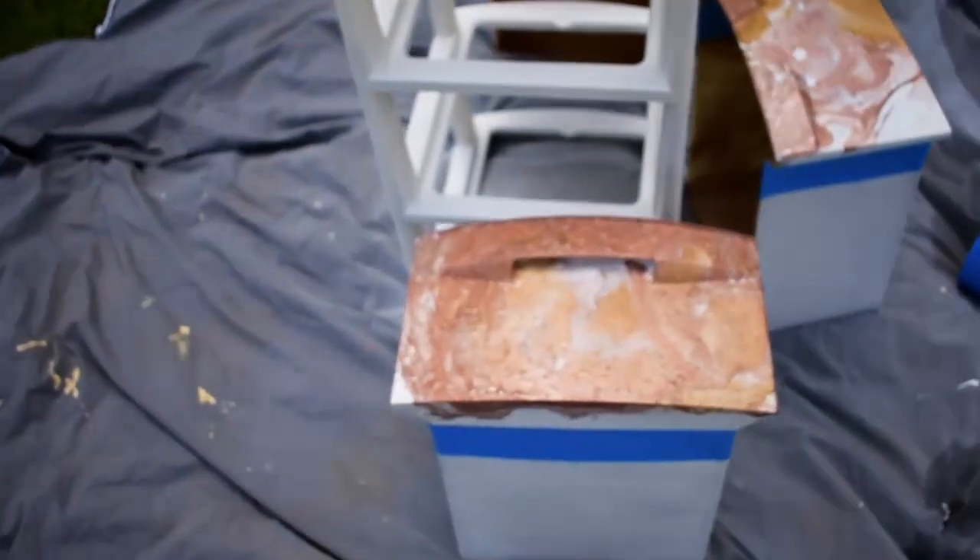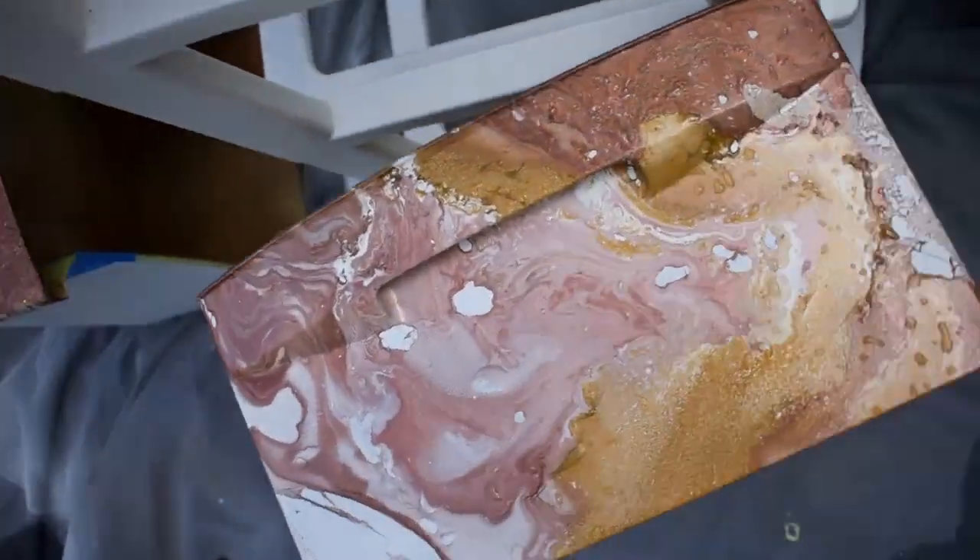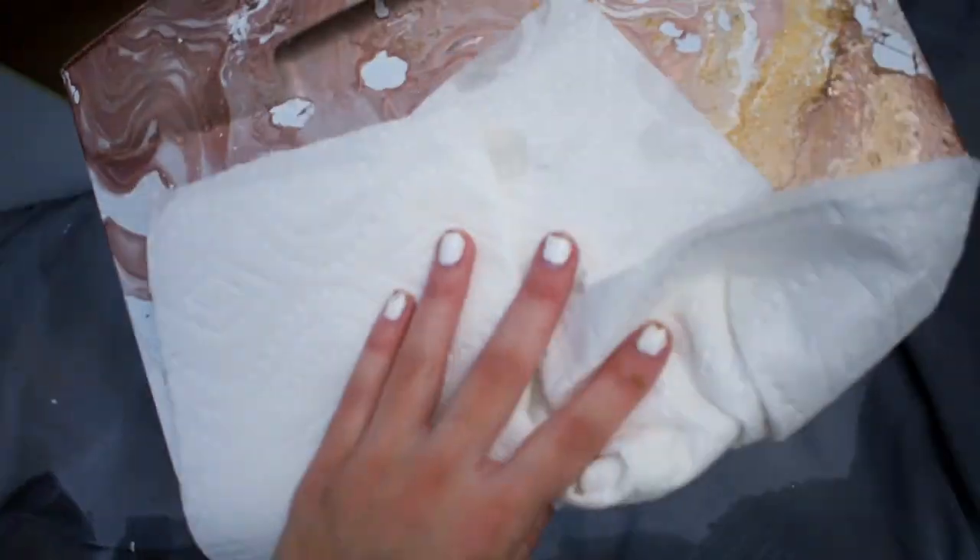Guys, it actually worked! I'm so happy right now. We're actually going to take a paper towel and just kind of dab it to get all the water droplets off so they don't dry on. Oh my god, this looks so cool — it's definitely textured, but I'm fine with that.